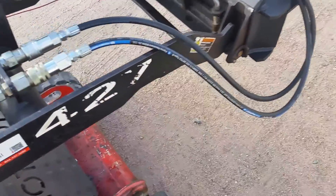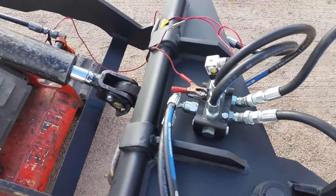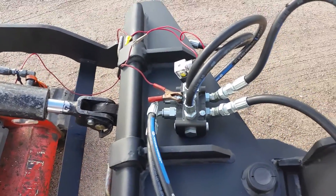This is a video on my selector valves and how they work. Selector valves are used to divert flow from one cylinder to another.